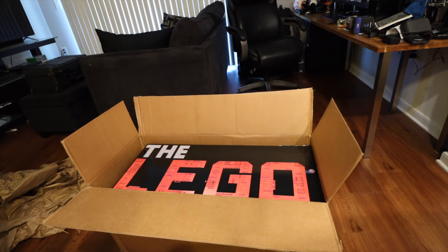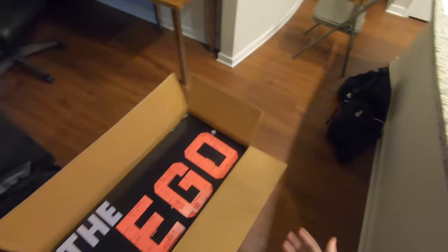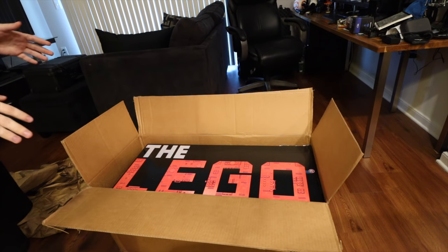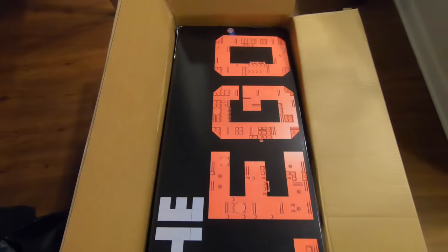I put the GoPro on so that way you guys get a better view, and I also have my camera here. So we're gonna unbox this right now. Again, I have no idea what's in this. This is gonna be interesting.